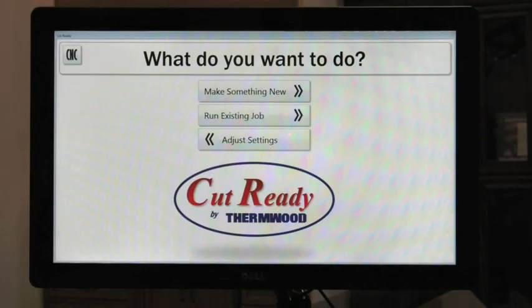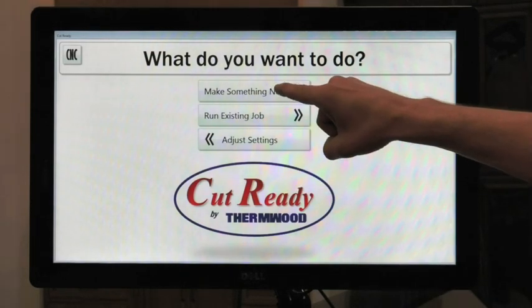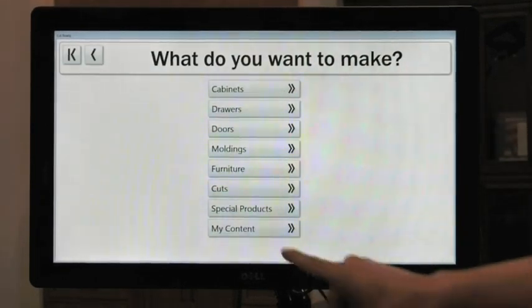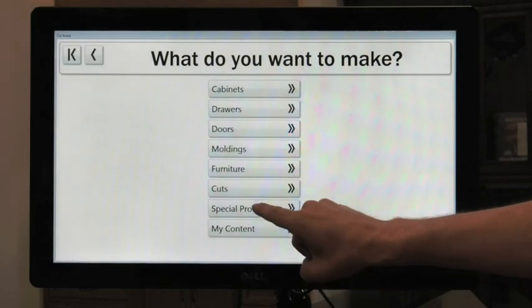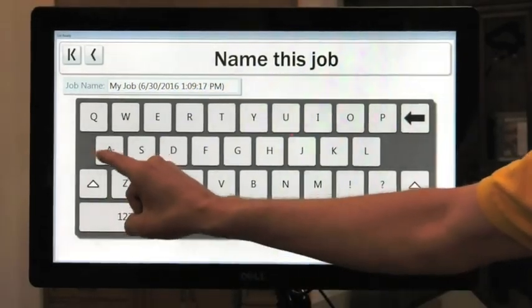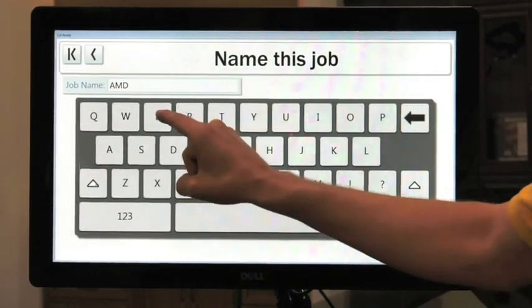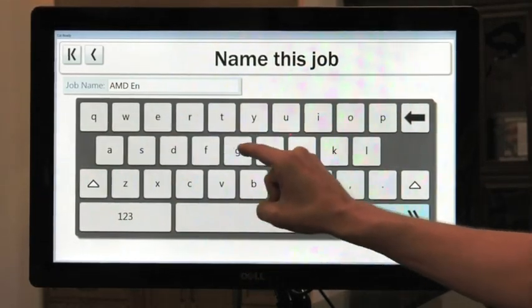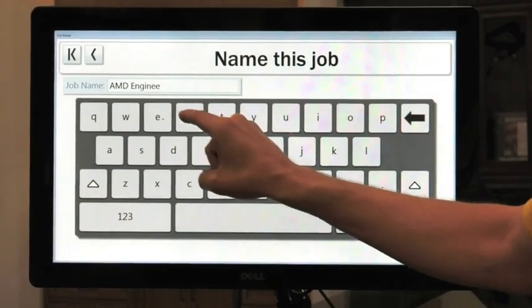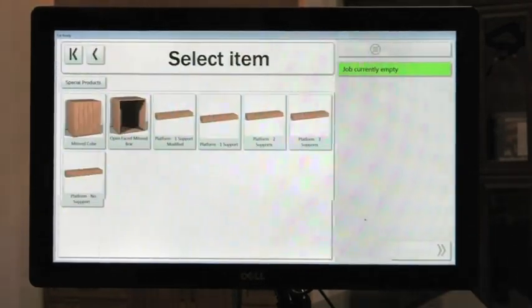Okay, this is your introduction screen on the Cut Center. What do you want to do? We'll go in to make something new. We're going to go into special products, we're going to give the job a name — AMD engineering — and we're going to hit next.